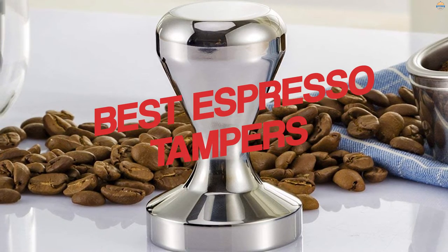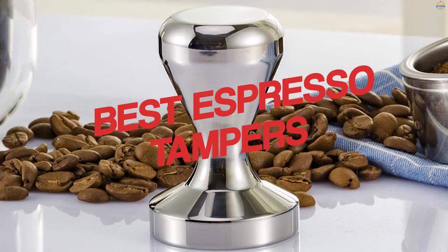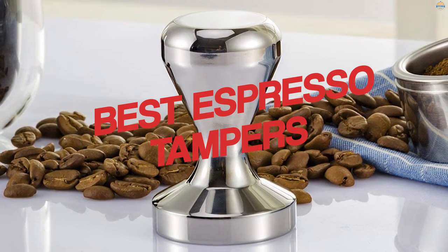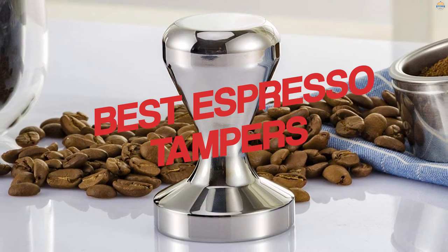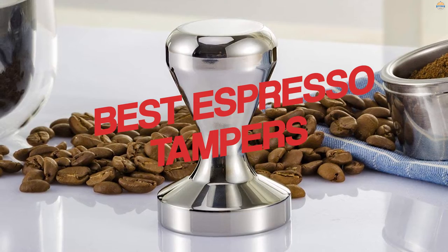An espresso tamper is a simple but essential tool when it comes to espresso making. It is used to evenly compress coffee grinds in the portafilter. If you begin to look, you will quickly realize that almost innumerable espresso tampers are available in every shape, color, and size. We have summarized what we think are the best espresso tampers of now.